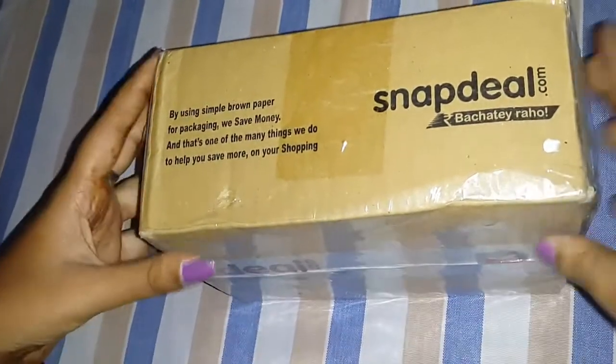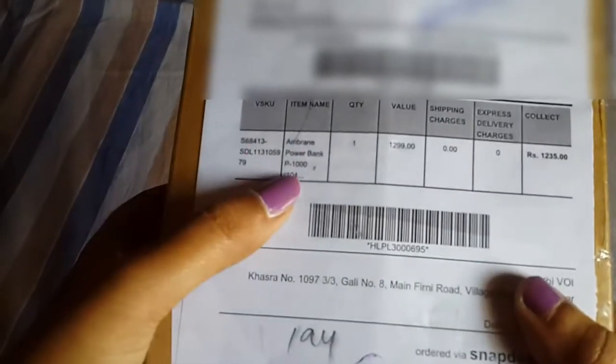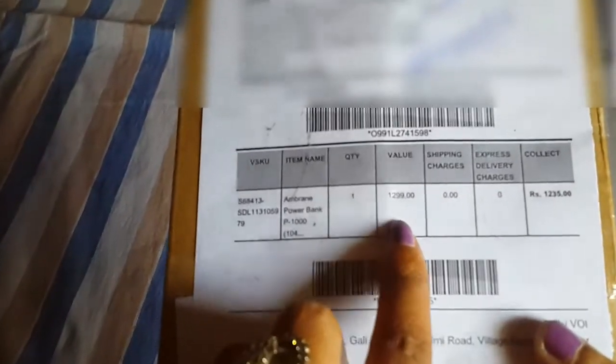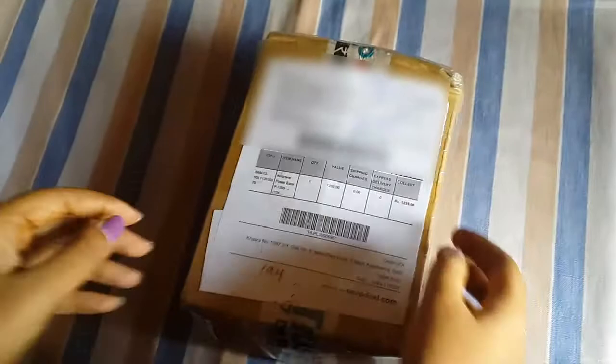I bought this from Snapdeal.com. It's the Amarin Powerbank P-1000. The original cost of this product is 1299 rupees. I applied a coupon and got a discount, so I got it for 1235 rupees only. Now I am going to unbox this product.